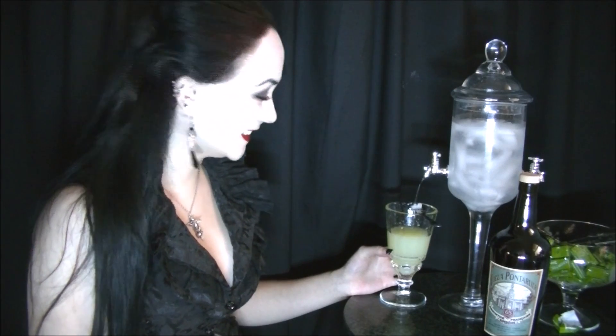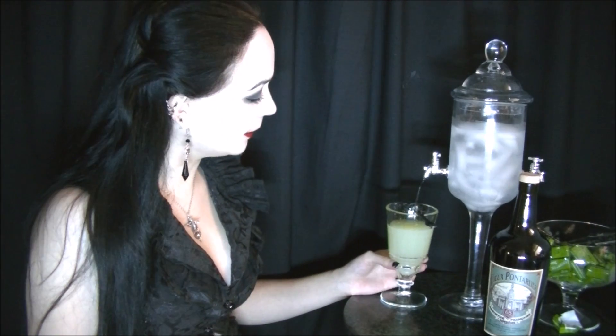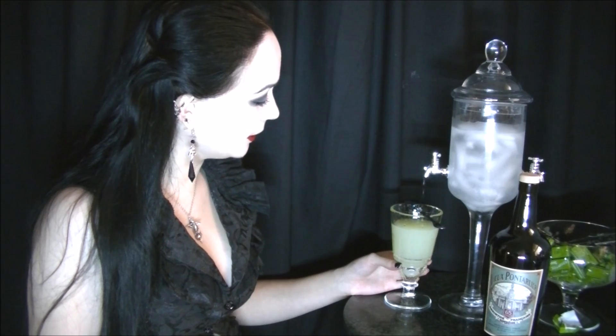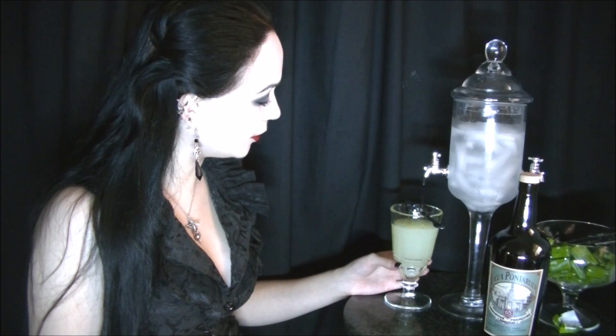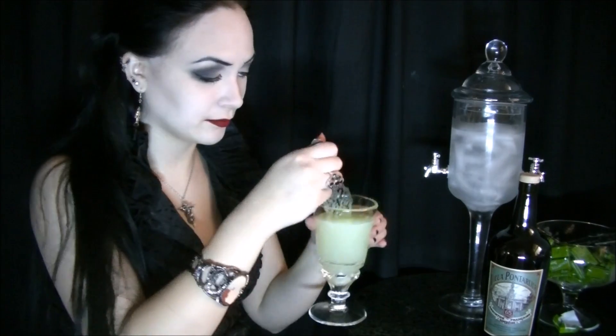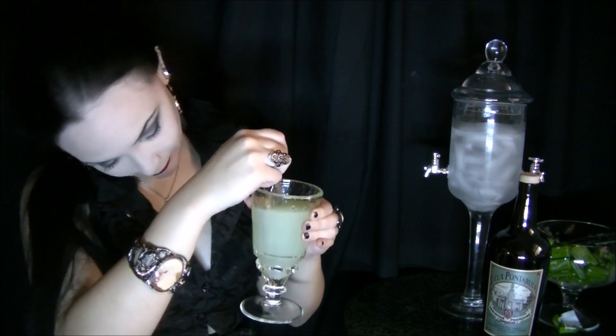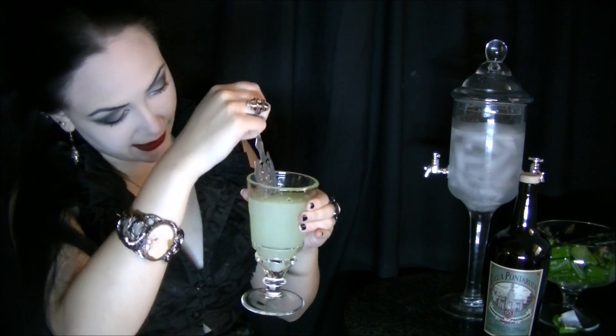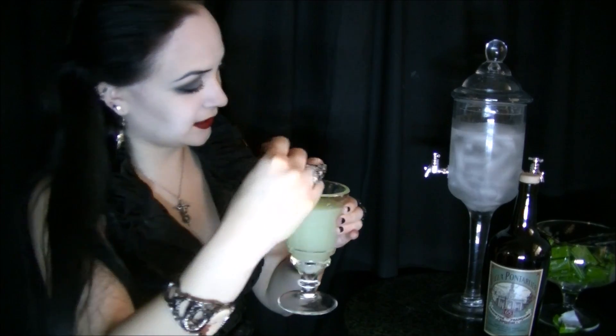Really creating a good absinthe experience here thus far. Really excited to taste it. Just waiting for that little bit of sugar left to dissolve. There we go — last bits of sugar. This actually smells really wonderful. Santé.